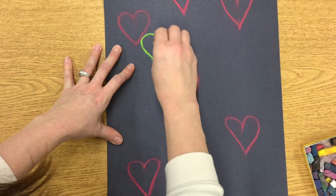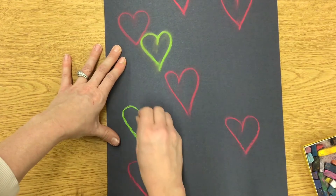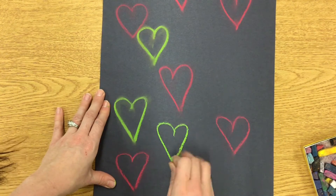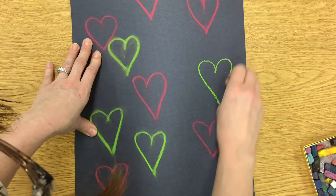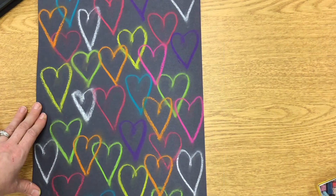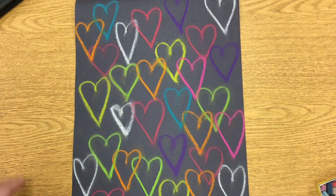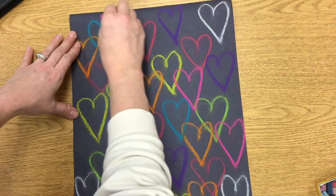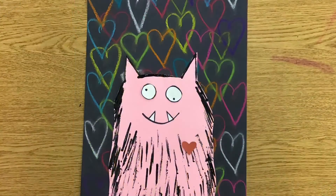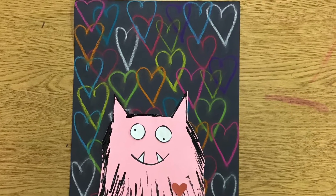The softer the chalk, the better it smudges and looks more like spray paint. You're going to continue with many different colors, overlapping and layering your hearts all over the paper until you've filled it completely. Once you have enough hearts in the background, set this aside to work on the next step. Now, to prepare for the next part of the project — the monster is based off a story called The Love Monster, so I'm going to play a video that reads the story to you.